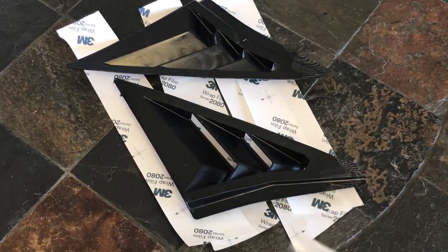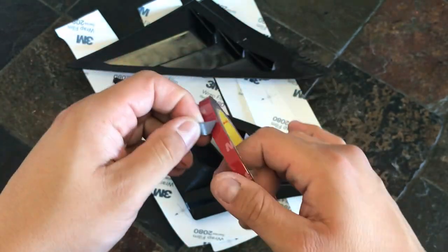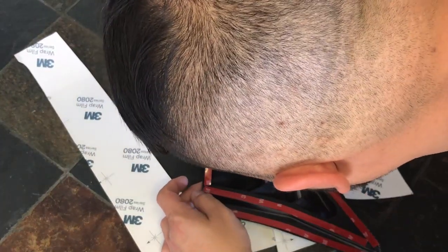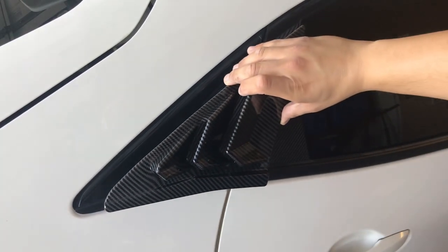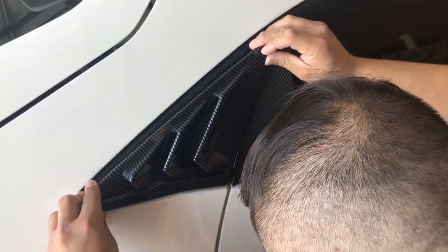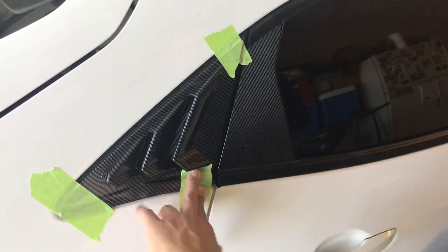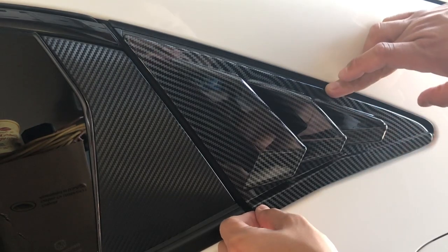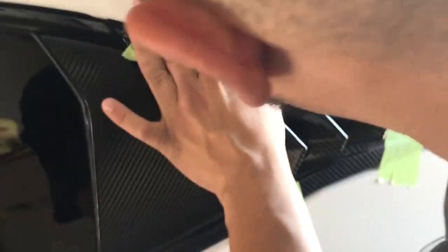With these louvers here it came with some 3M tape — start putting it all around the edge. And there that is. Pretty much it's just going to go over this part right here and we're just going to full-set it. All set.